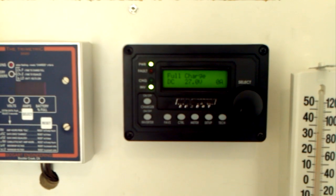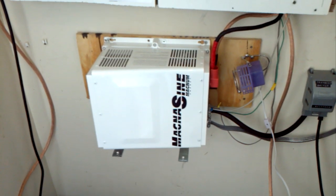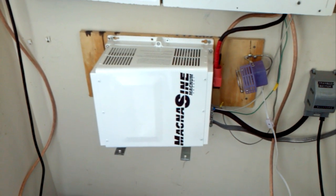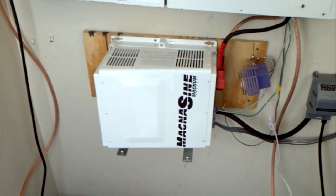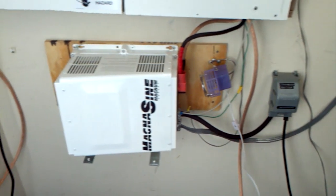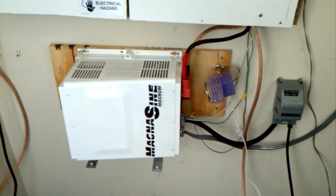This inverter-charger is not the cheapest on the market, but I believe it's one of the best. I'd highly recommend getting the remote with it as well. I've only highlighted a few of its features and capabilities. Key reasons I chose it over Outback and Aims: it's UL listed and certified, it can generate true 240-volt split-phase output, has pass-through and automatic transfer capabilities, and it can even accept a modified sine wave input from a generator to charge batteries.